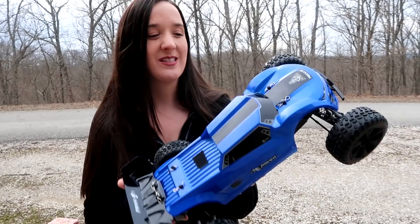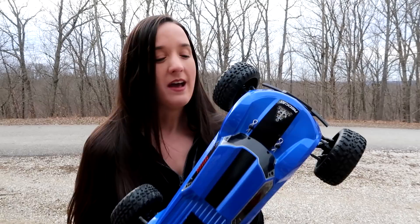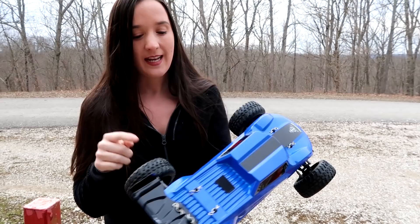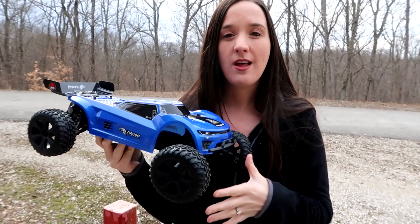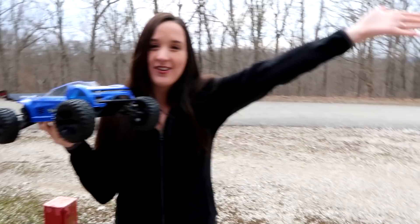This is the Red Cat Racing Piranha. If you didn't see our speed test and you're interested to see how fast this goes, be sure to check out that video. This is a truggy, it's 1/10 scale, and it has a 540 brushed motor. It is two-wheel drive, and it has a waterproof ESC. It runs on a 7.2 volt 2000 milliamp nickel metal hydride battery, but with a jumper you can convert it to run on LiPo batteries — that's really awesome. This is fully ready to run, perfect for beginners, perfect for kids, and perfect for adults. It comes in under one hundred dollars — to scale, under a hundred dollars, mind blown.